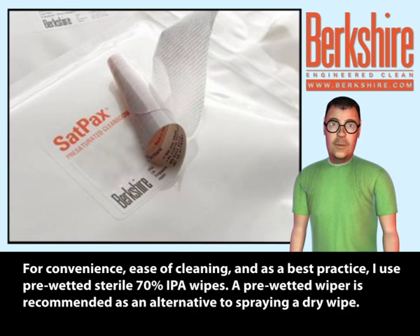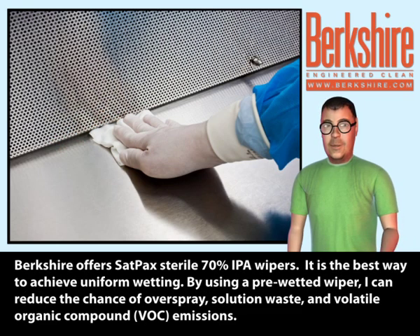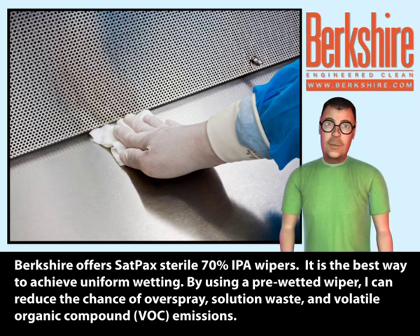For convenience, ease of cleaning, and as a best practice, I use pre-wetted sterile 70% IPA wipes. A pre-wetted wiper is recommended as an alternative to spraying a dry wipe. Berkshire offers SatPax sterile 70% IPA wipers — the best way to achieve uniform wetting. By using a pre-wetted wiper, I can reduce the chance of overspray, solution waste, and volatile organic compound (VOC) emissions.